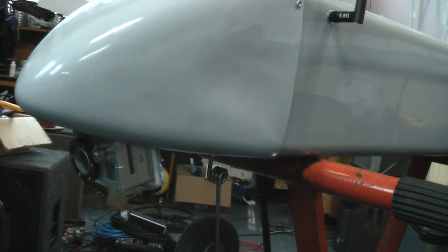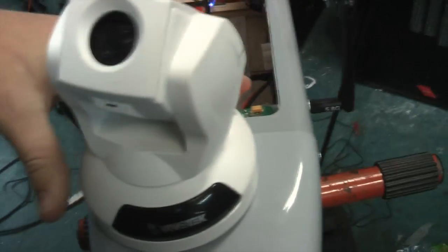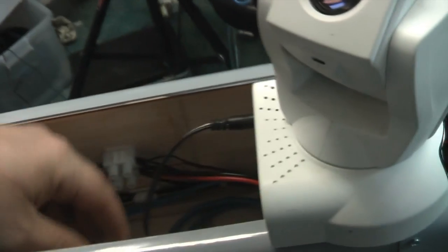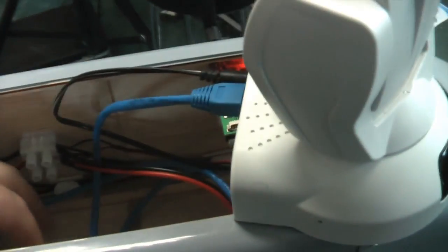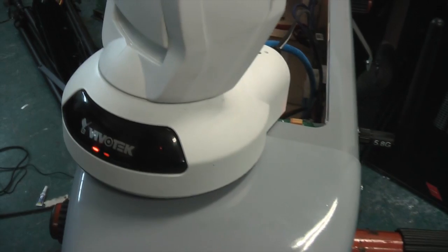I've got a GoPro mounted on this airframe and a ready-made RC transmitter in there. For ground testing, we'll rest the Vivotek camera on top. We'll plug in the camera via an ethernet cable and pull the power. That ethernet cable goes into the second ethernet port on the fat box. The camera runs off 4S batteries — 14.8 volts — and seems quite happy on that.